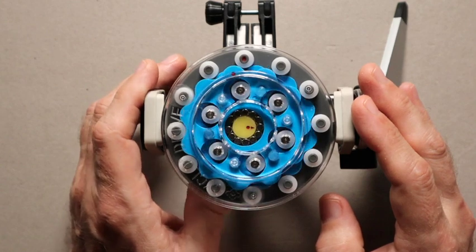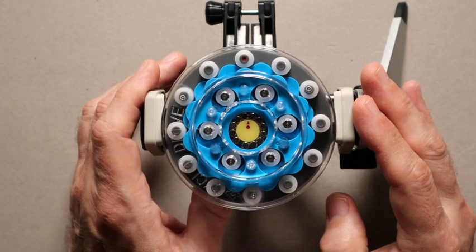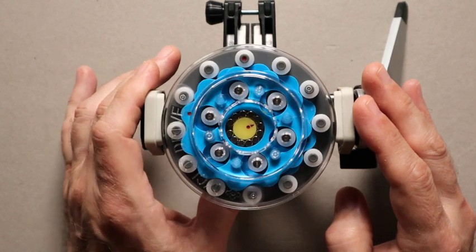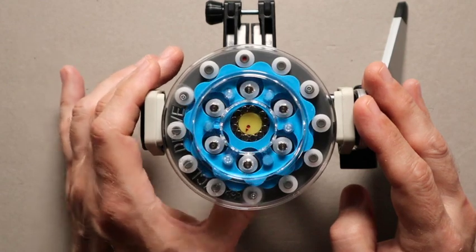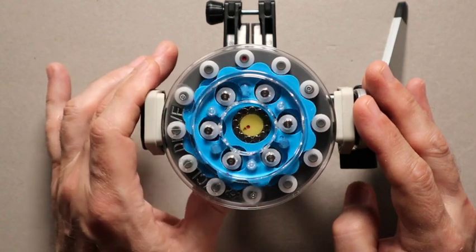So here we go. You'll notice as I turn the input in a clockwise fashion, that the output is turning in a counterclockwise fashion. And you can see from this design that you've got, again, compression forces going on instead of shear forces.